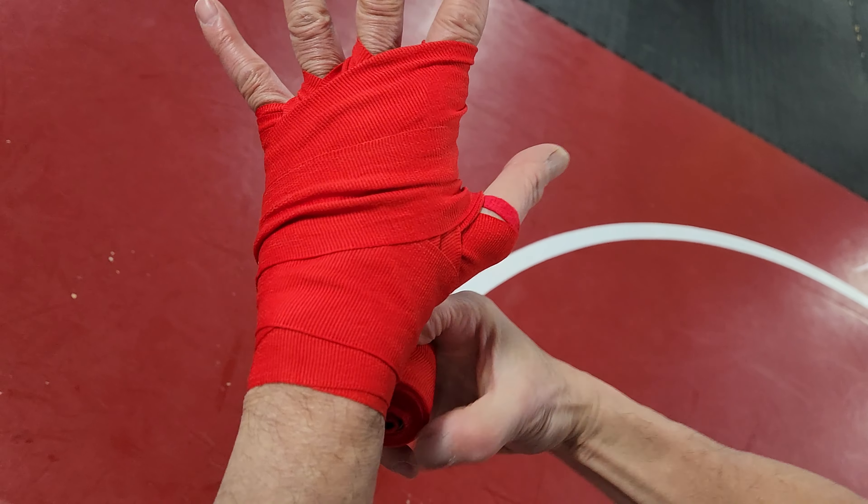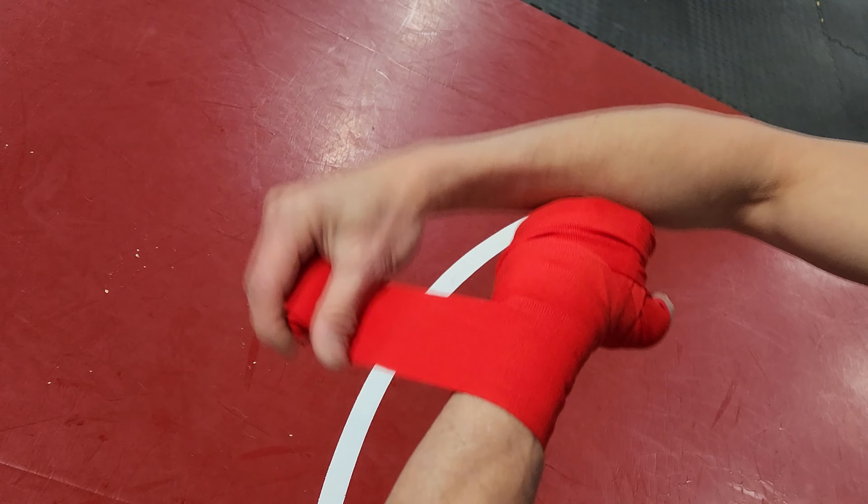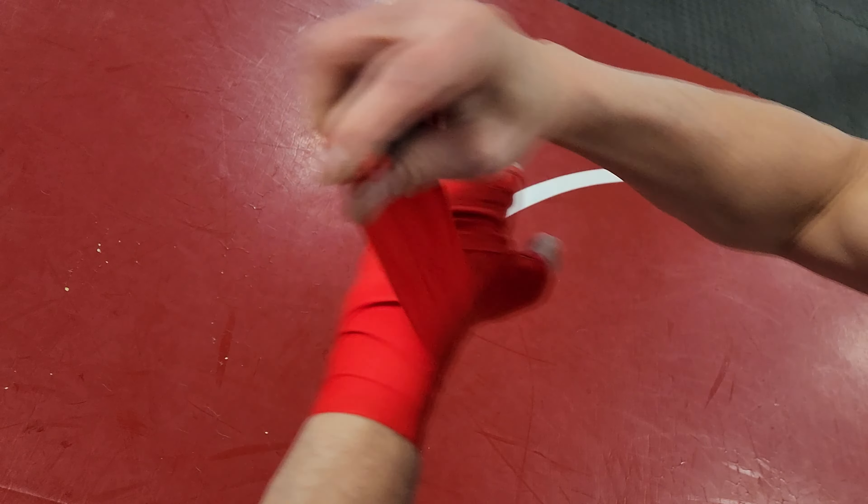Then do extra around the wrist and palm. Cover any holes. In the summer, you can go a little higher to keep your gloves from getting sweaty. Finish with the Velcro.